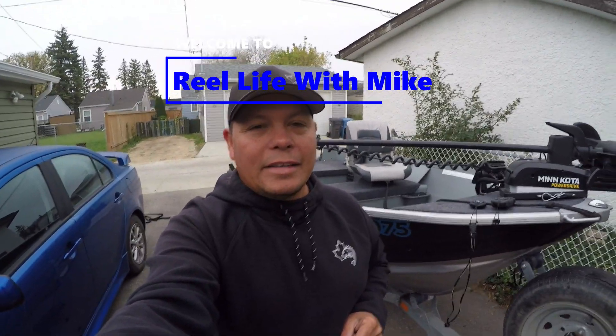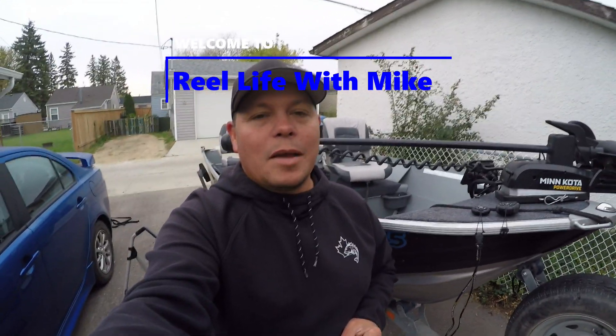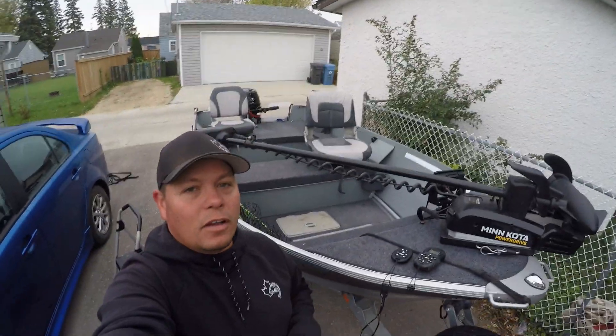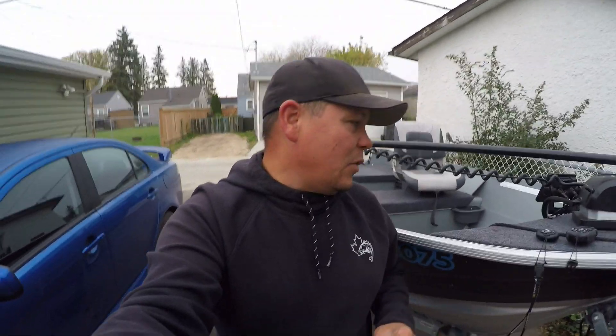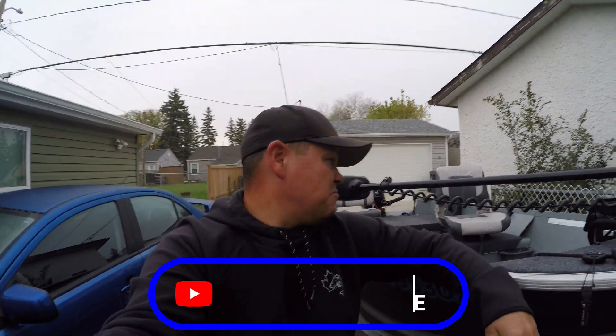Hello everybody, welcome back to Real Life with Mike. Today's video is going to be one I've been planning for quite some time — the final walkthrough of the ultimate 12-foot Smoker Craft. When I bought this boat it is a 2019 Smoker Craft Alaskan TL, a 12-foot tinner. The boat was completely empty, just basically a shell, and I custom-built all of this myself. I'm going to give you a walkthrough from front to back on how and why I did everything. Hopefully you enjoy the video — please like, please subscribe — so let's get into the boat.